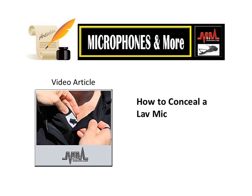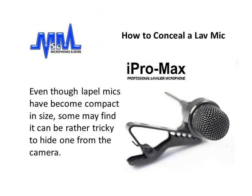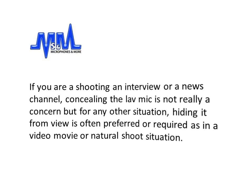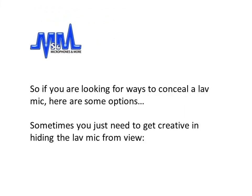Hello everyone from Microphones and More. It's Tom Black again with a video article titled 'How to Conceal a Lav Mic.' Even though lapel mics have become quite compact in size, some may find it can be rather tricky to hide one from the camera. If you are shooting an interview or a news channel, concealing the lav mic is not really a concern, but for any other situation — hiding it from view is often preferred or required, as in a video, movie, or a natural shoot situation. You obviously want the best quality audio without the interference or the mic showing in the video. So if you're looking for ways to conceal a lav mic, here are some options.